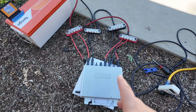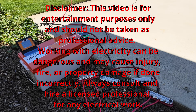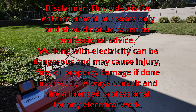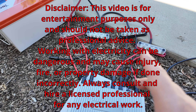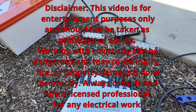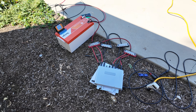Now to be clear, EcoFlow does not recommend you do this. You are also messing with high voltage DC power, especially from the solar panels because now we're connecting them up in series. Caution needs to be used with this — you can really screw stuff up and cause yourself damage, injury, or even death potentially.